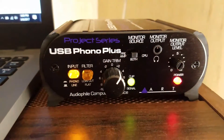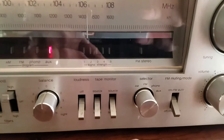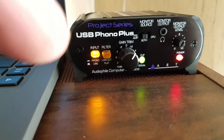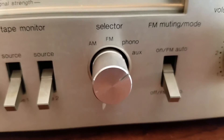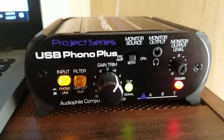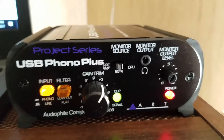I take the line output from the ART box and hook it into my old tuner through the tape input. I do that because the box is already amplifying the signal — if I hooked it into the phono input it would be way too loud and distorted. Going line out to the tape input enables me to listen to the tunes while I'm recording.